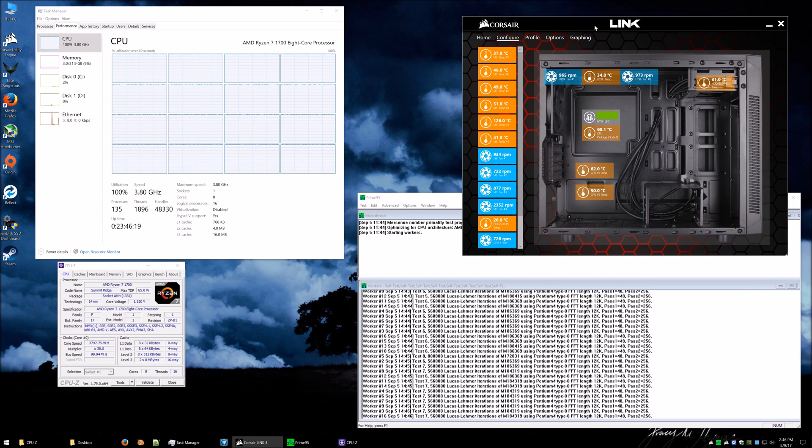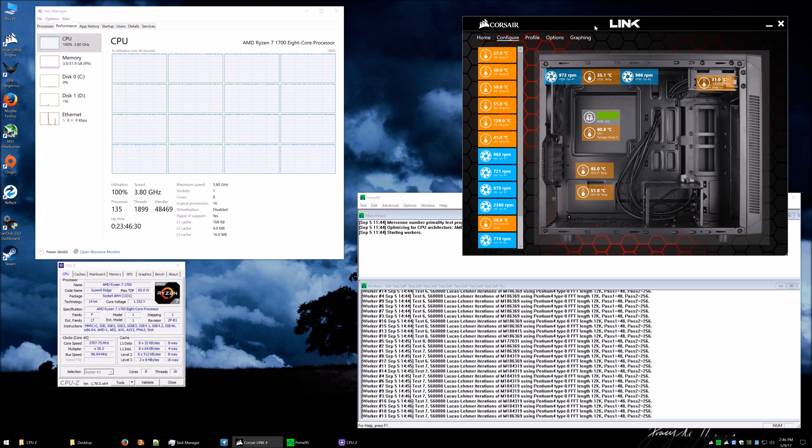If you're overclocking yourself I'd suggest starting at 3.7 GHz with no extra voltage and see what happens. If the system is stable, great — you could then try 3.8 GHz where you might need to add a little more voltage. Bear in mind it will get much hotter as you increase. You want to keep the voltage under 1.4 volts, and I'd suggest keeping the temperature under about 80–90 degrees. It obviously depends on your cooler — with an AIO you can get temperatures down quite a lot more.